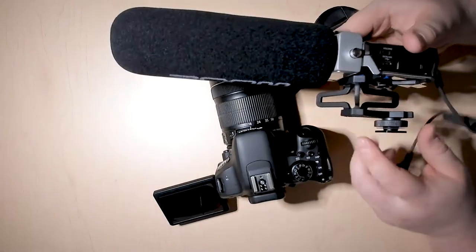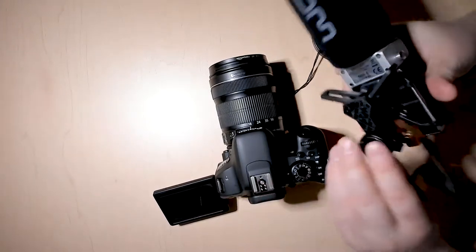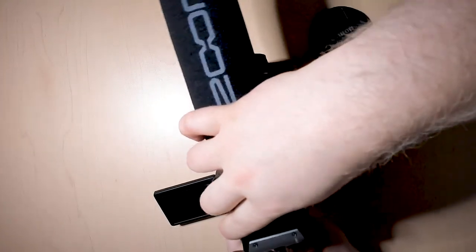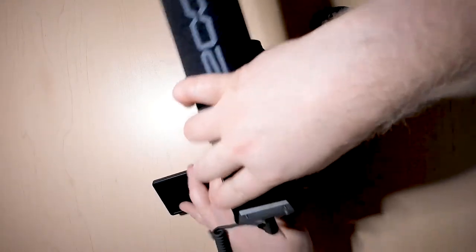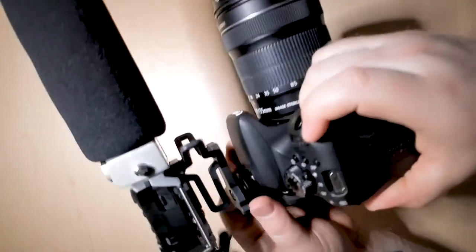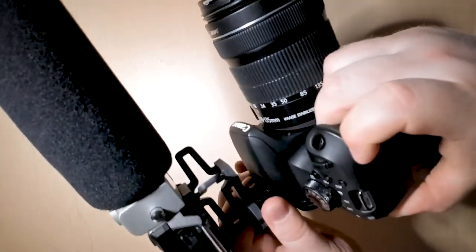With the shotgun setup, you'll see that there's this little area — this will attach right onto the clip on the top of the DSLR camera. You can just slide it on top just like that, and then tighten down this knob, which is what's actually going to hold the audio mic onto the camera.